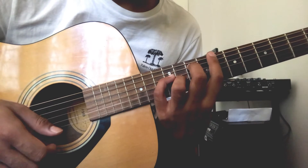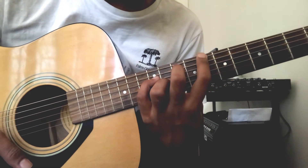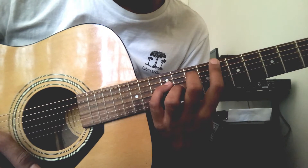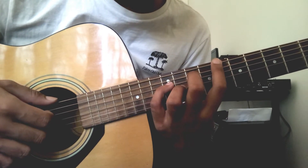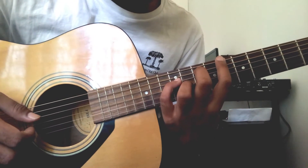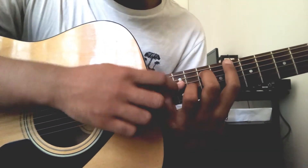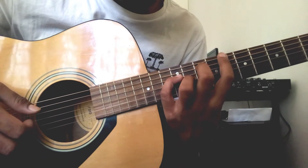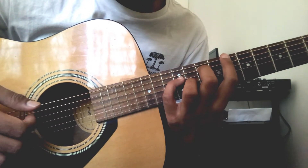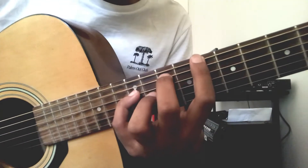It's starting on the 8th fret on the 6th string with the index finger. And then you have the middle finger on the 5th string on the 11th fret. And then you have your ring finger on the 3rd string on the 11th fret. As it's placed like this, and then you have your pinky just directly above the string.